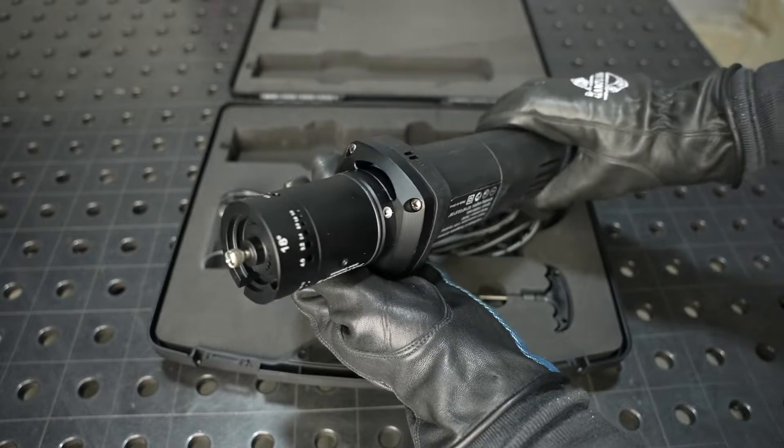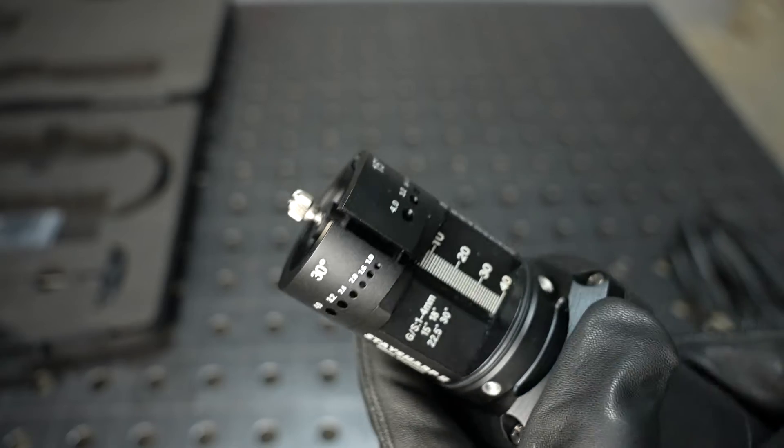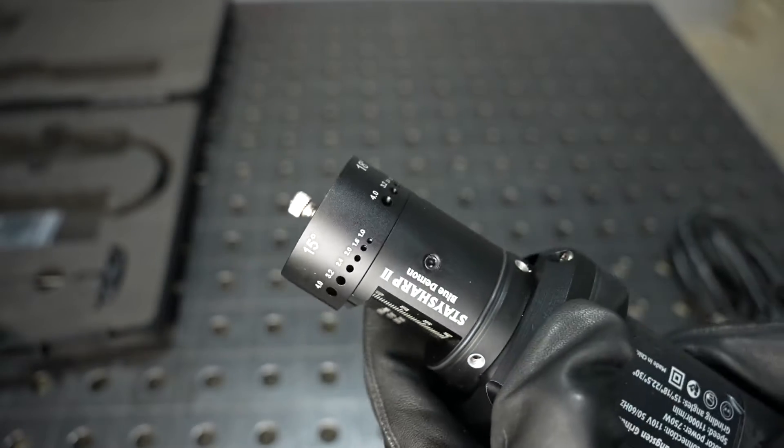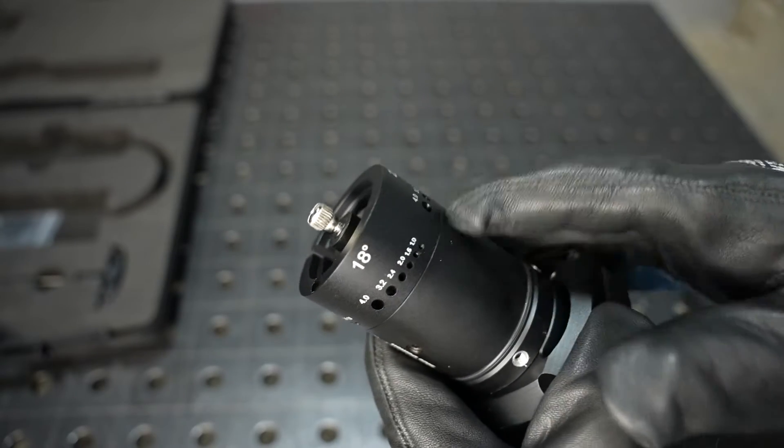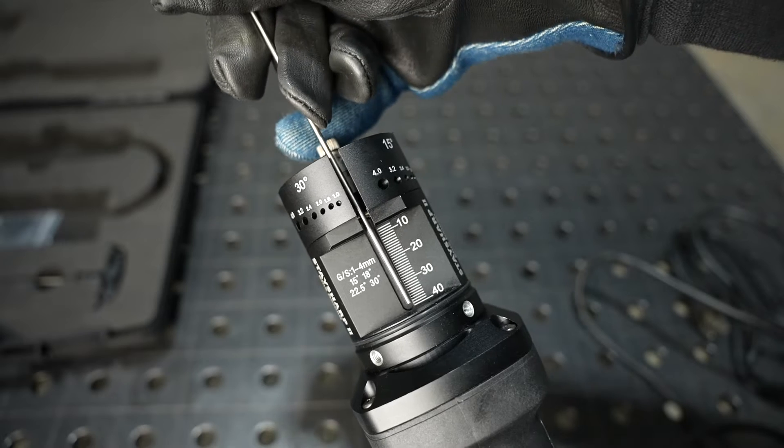Let's take a look at the guide up on the front end of the grinder. There are a variety of holes in different diameters at different angles, and you can use these to guide the tungsten onto the wheel.